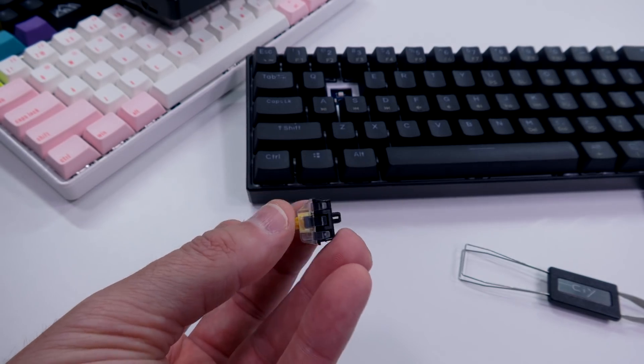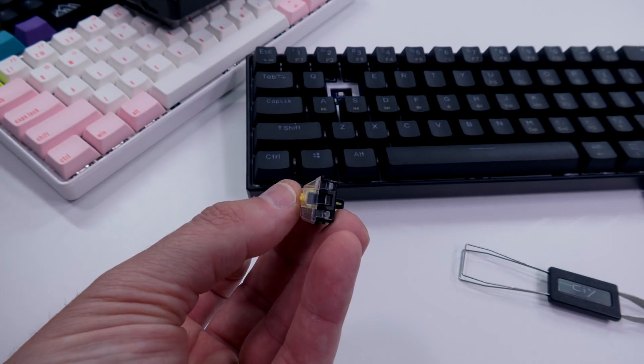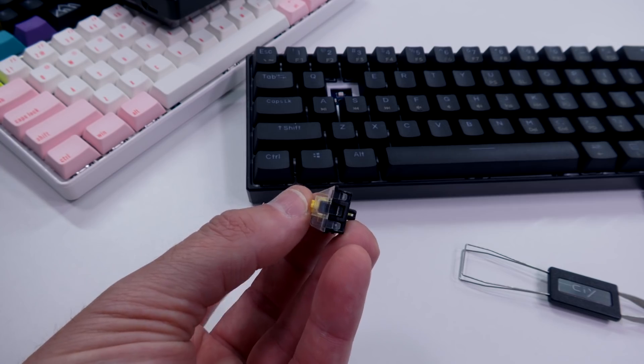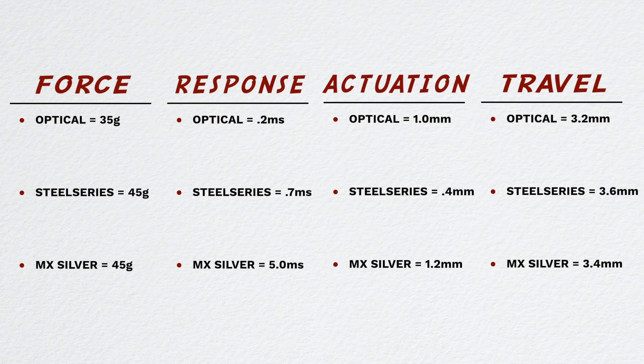So what I want to do first is throw up some numbers on screen and we can look over them and chat about them. As you can see on the screen, we have total force, the response, the actuation, and then the total travel. When you look at the numbers, this is kind of where you sum it up. The number you probably spot right off the bat is the actuation — with the optical switches being 1 millimeter.